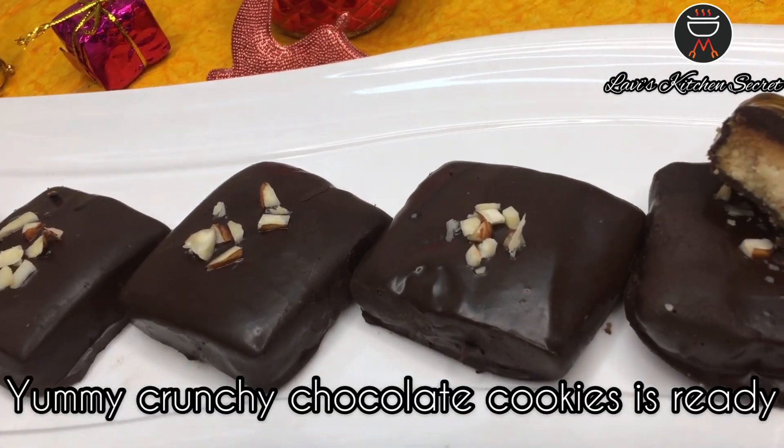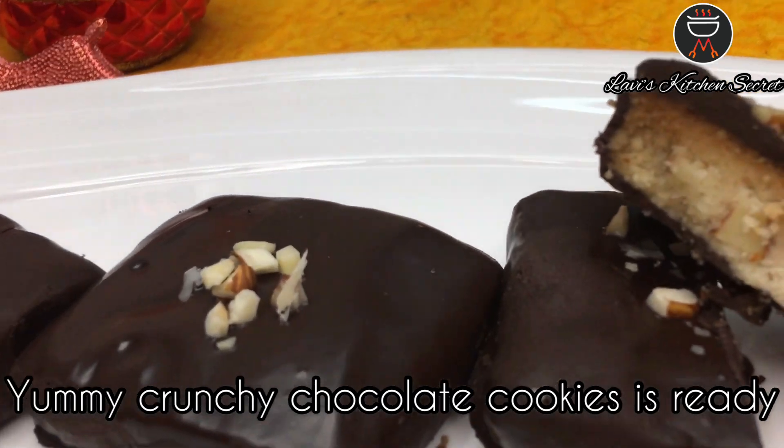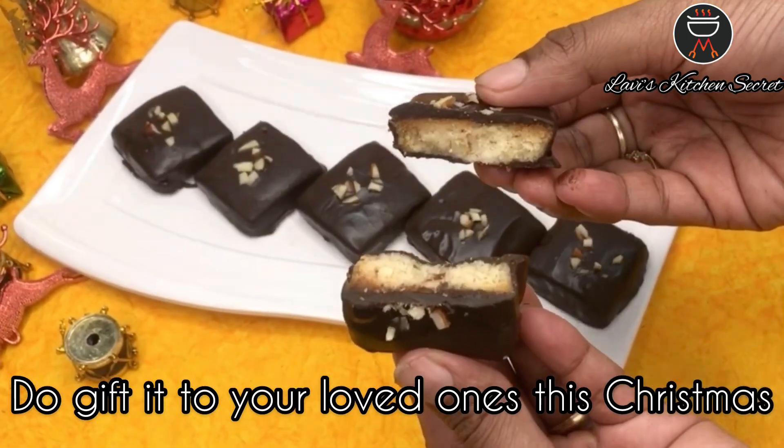Yummy crunchy chocolate cookies are ready. Do gift your loved ones this Christmas with these yummy crunchy chocolate cookies. Thank you for watching this video. I hope this Christmas you surely try this recipe and share your feedback in the comments. Don't forget to like, share and subscribe to my channel and press the bell button for notifications. Stay tuned for upcoming videos. Bye!